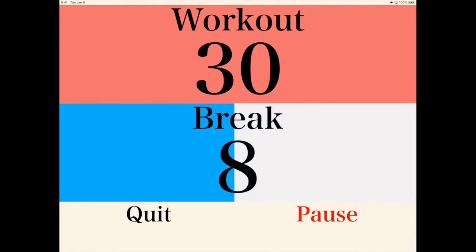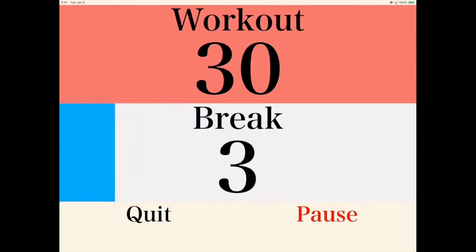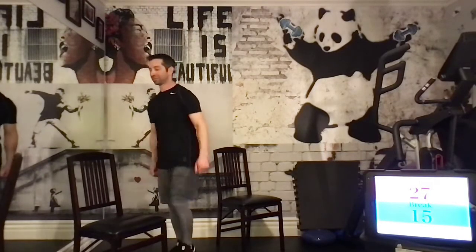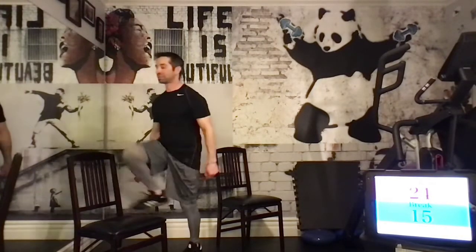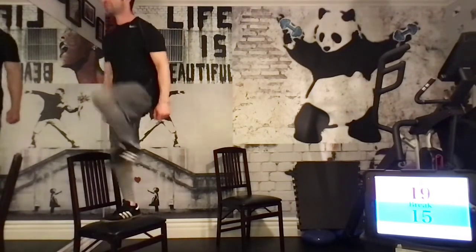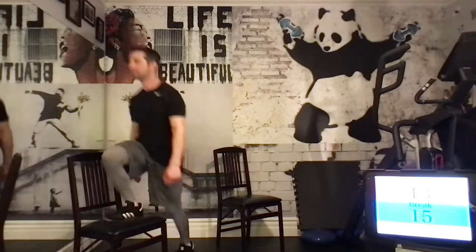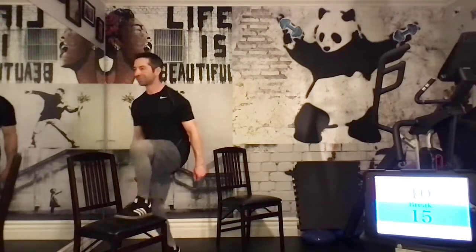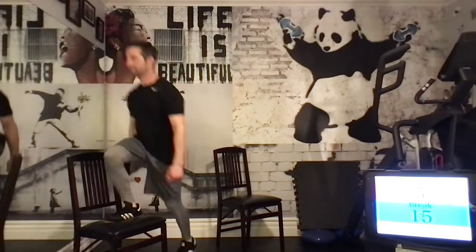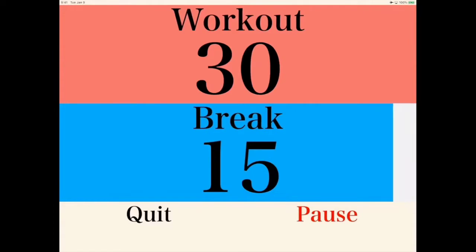Next up is going to be the chair step up to balance, so get that chair ready. Just step up onto the chair. Make sure not to use your arms. Keep your back straight. Step in the middle of the chair for your own balance, and so the chair does not topple over. Make sure you're alternating legs — right leg, then left leg. Let's get those legs strong: hamstrings, quadriceps, gluteus maximus.